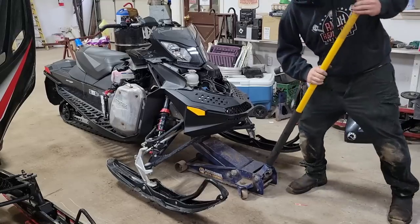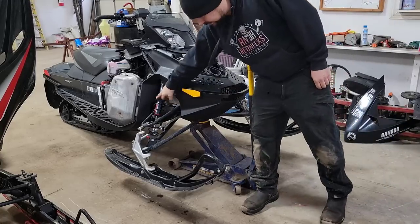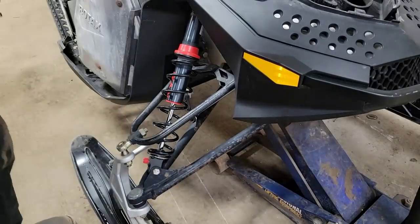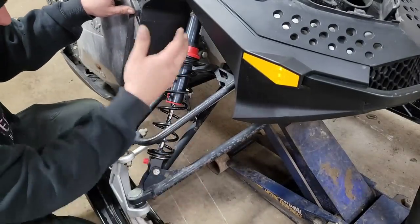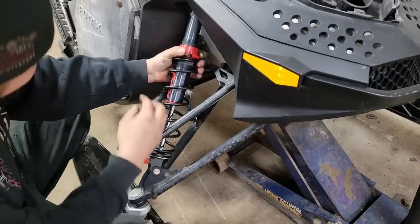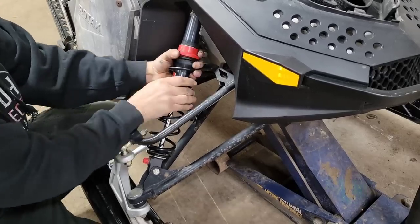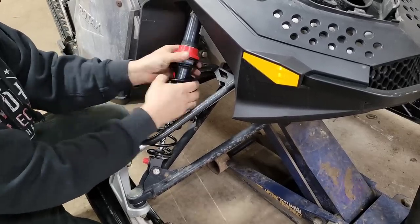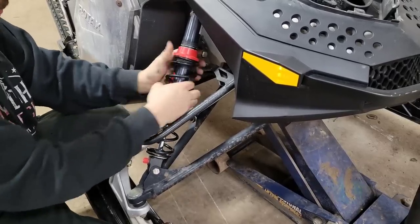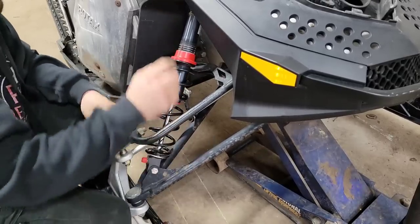Now we're just going to take the weight off the front end and tighten up these shocks. This is the only way a Ski-Doo will dangle the skis. Not only can we adjust these with it up in the air, but we'll be able to pull those runners off too. These ones are pretty simple — you don't even need tools. Just jack it up, get the weight off, grab the whole spring assembly, and the top puck all spins on there. Just tighten it down. Got it right at number four.